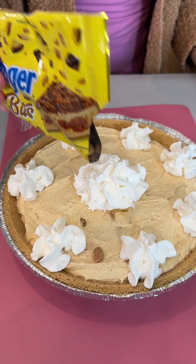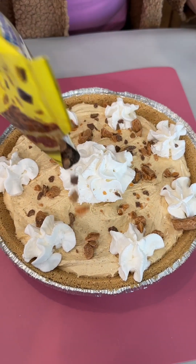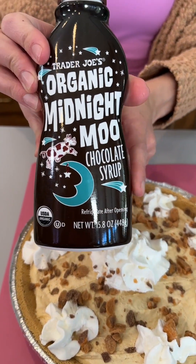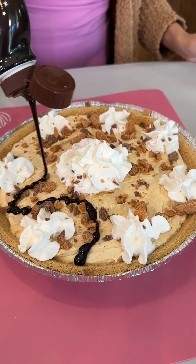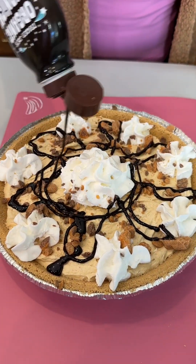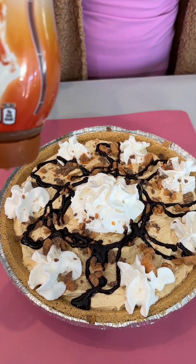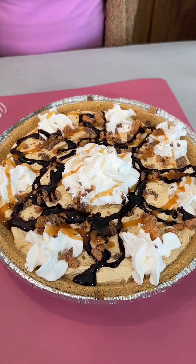I'm going to add in some Butterfinger toffee bits. You can put whatever toppings you want — this is totally customizable. I just want to go with that banana, caramel, chocolatey goodness theme. So I'm going to bring in our chocolate once again. Make it look kind of pretty. I love the chocolate, and a little bit of our sundae sauce — our caramel. Is it caramel or caramel? I think it can go either way — either way, it's going in our mouth. It's going to be so delicious, so let's give this a try, shall we?